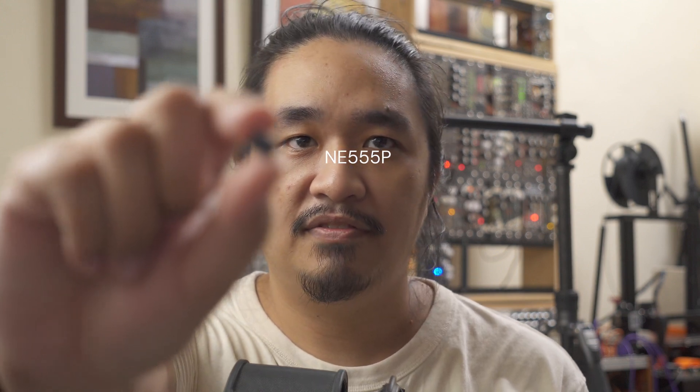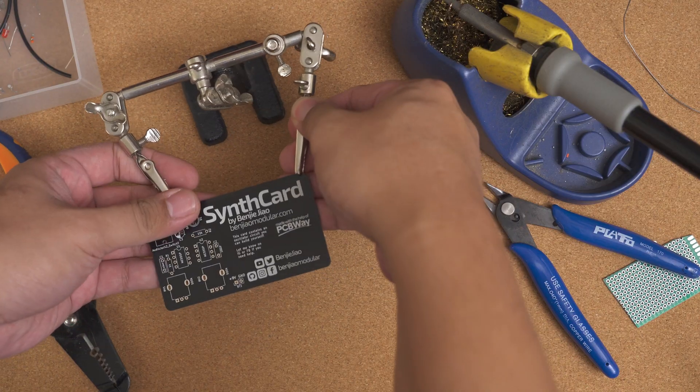The 555 timer comes in different variants. I have tested this so far with the NE555P. Now let's move on to the build.